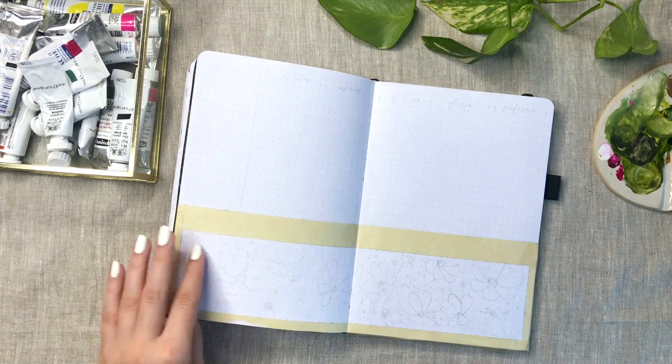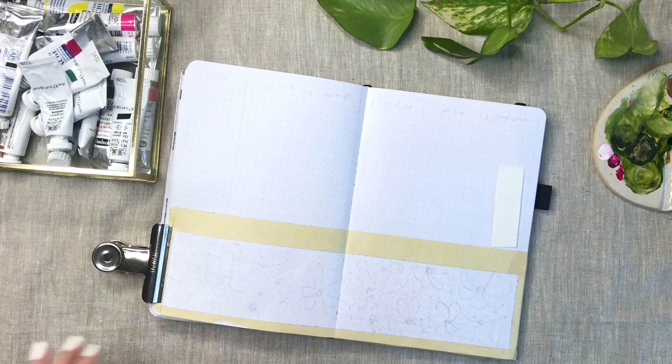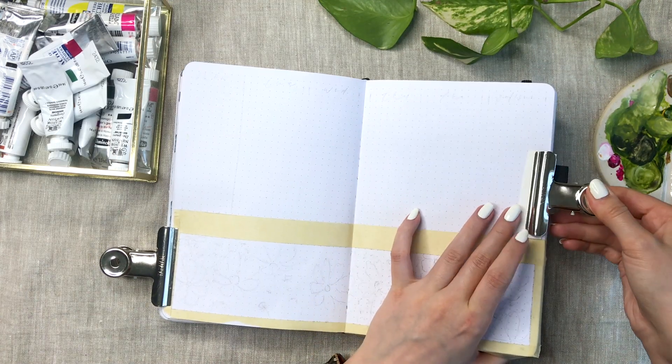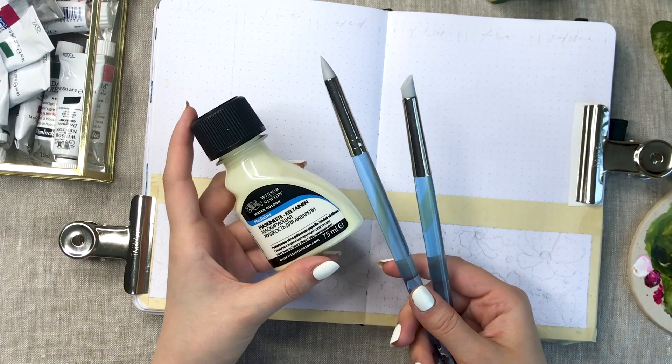Let's go to my last weekly spread. It's definitely a lot different from the other ones I made this month. It's the only vertical weekly spread I made for May, and it also has a little different theme and style to it.